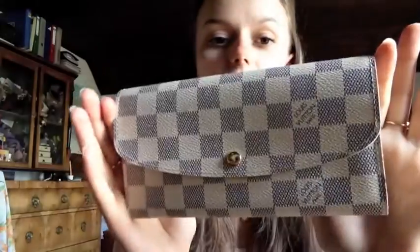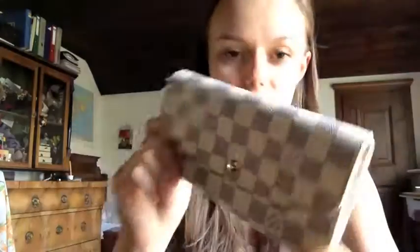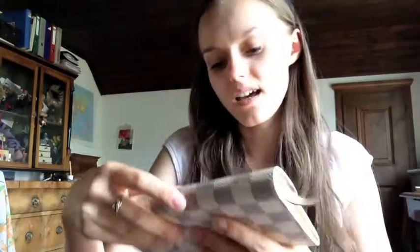She asked me to do a review on my wallet. As you might know, I have the Azure wallet — the Emily wallet in the Azure print. I've had this wallet since November, so it's actually been in my collection for a while.